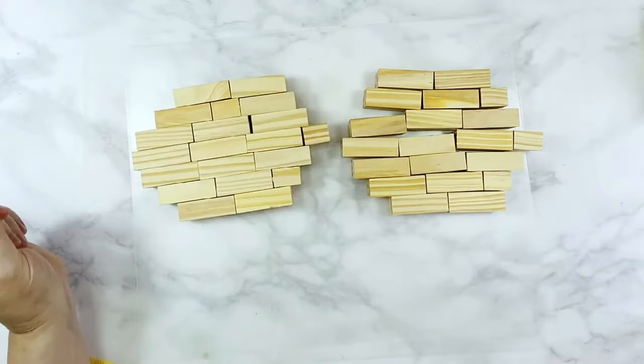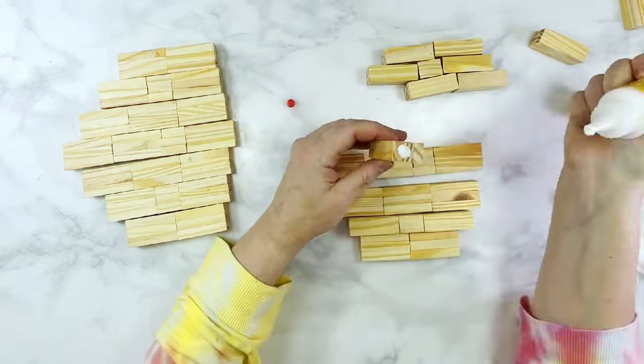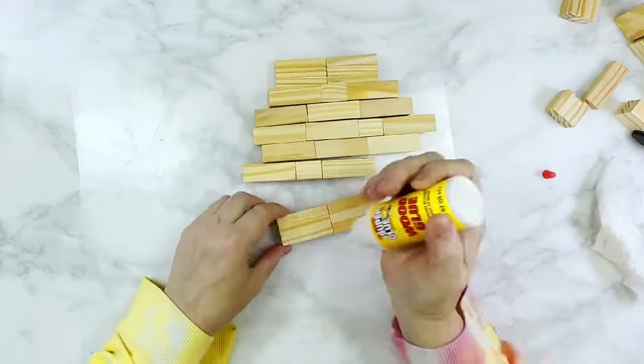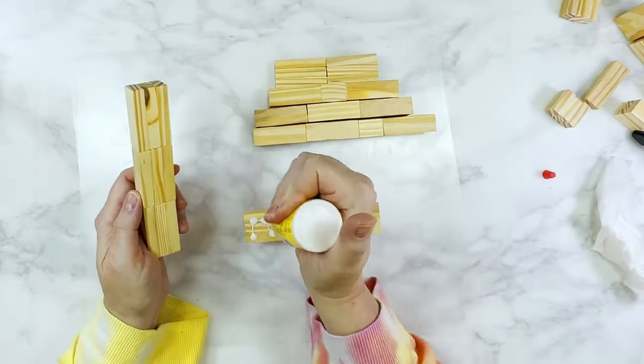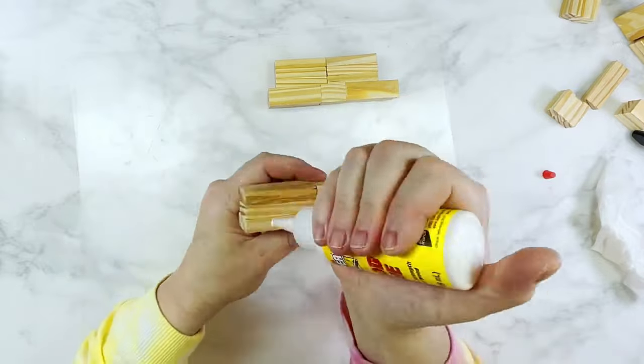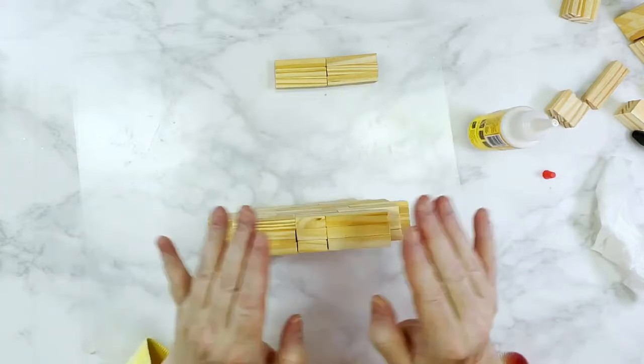I assemble the two pumpkins from the sets of three starting from top to bottom: two sets of three, then two and a half sets, then three sets, then three and a half sets, then three sets again, then two and a half sets, then two sets of three — I suggest you pause the video here to get the proper layout. I begin gluing each row together side by side on both pumpkins and allow those to fully dry. Once dry, I glue those rows together stacked one on top of another, centering each row as I add them so everything is even in the middle — the rows are glued on their sides.